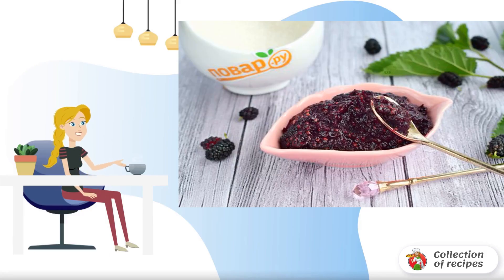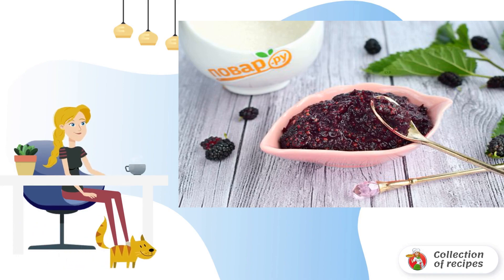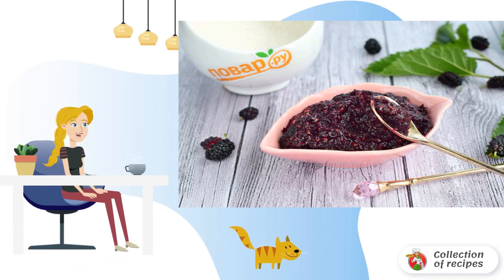Fragrant and healthy mulberry jam is a wonderful filling for any pie. The jam is cooked for less than an hour, does not need to be sterilized, and you can use any berry, even crushed ones.